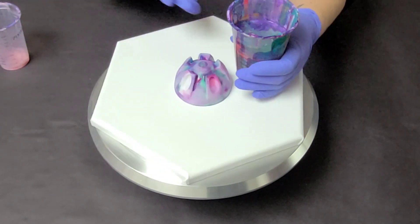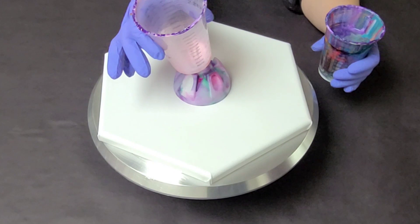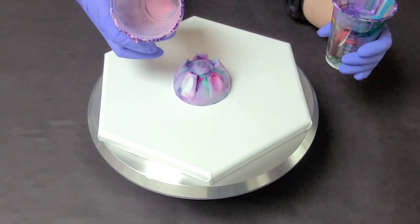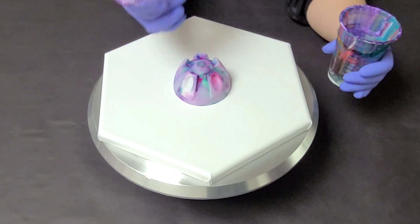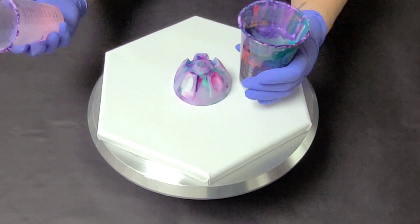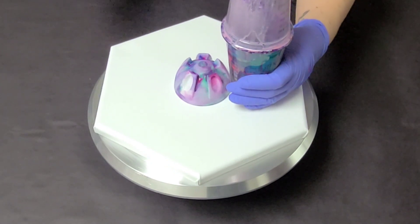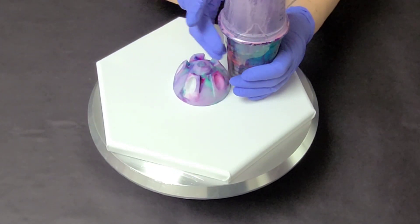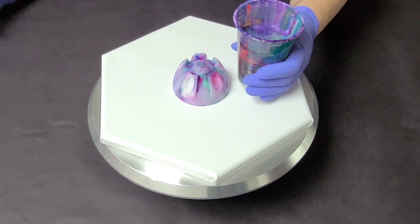Now, what do I mean by leftover paint? Well, when you fill up a cup, you always end up having a little bit of paint leftover. So you can either throw it out — which I don't recommend because there's always at least an ounce of paint in there — or you can take it with another cup and combine them. This is how I save my leftover paint, and I just keep combining it until I have a cup full, which usually takes maybe about a week.